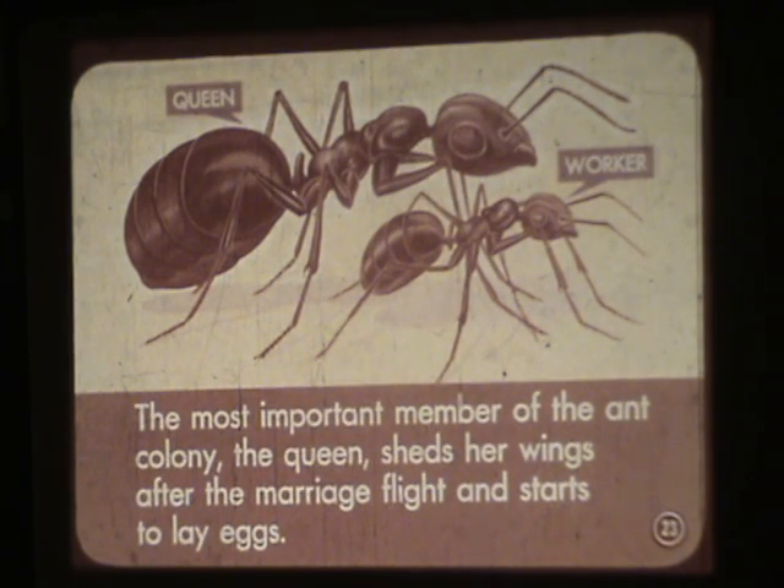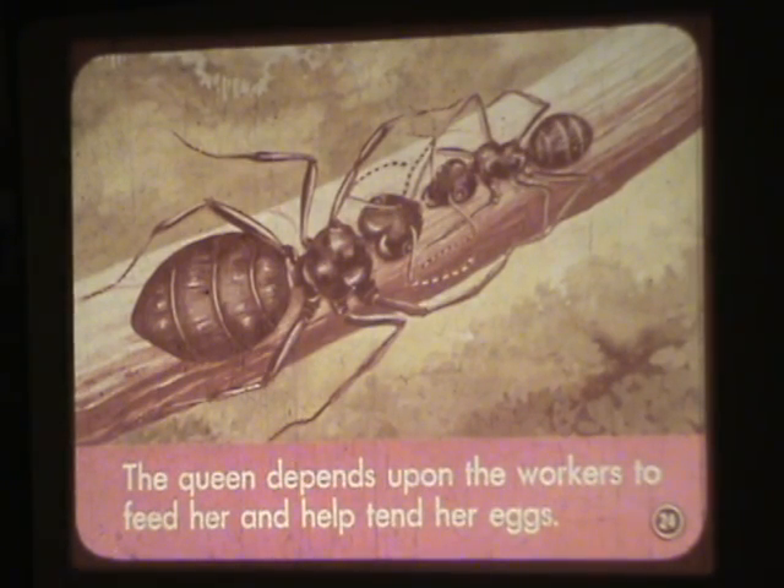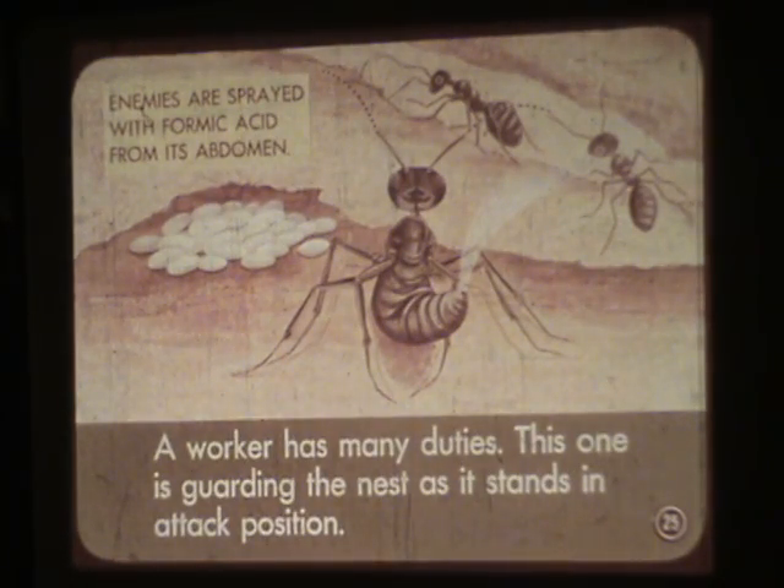The most important member of the ant colony, the queen, sheds her wings after the marriage flight and starts to lay eggs. See the difference in size between the queen at the top and the worker at the bottom? The queen depends upon the workers to feed her and help tend her eggs. A worker has many duties; this one is guarding the nest as it stands in attack position.